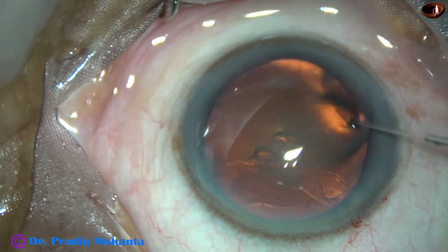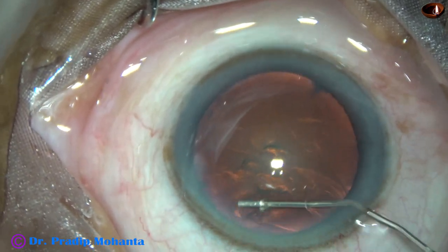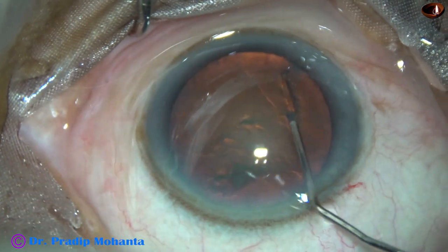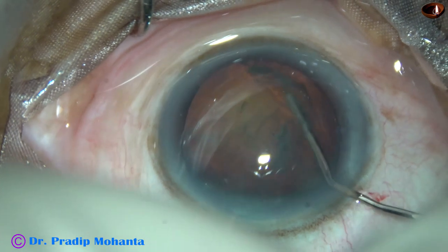And now, hydrodissection is done. Hydrodissection is done with a 27-gauge cannula and BSS. And the nucleus is rotated.